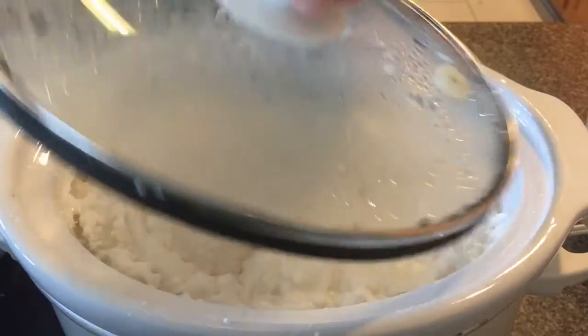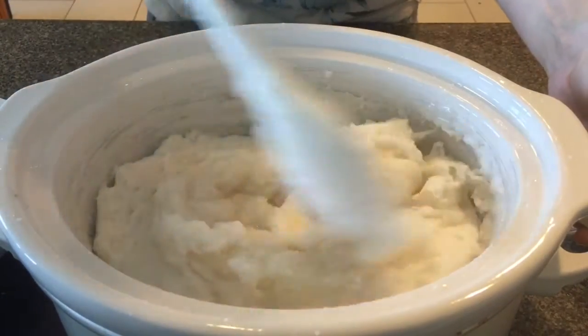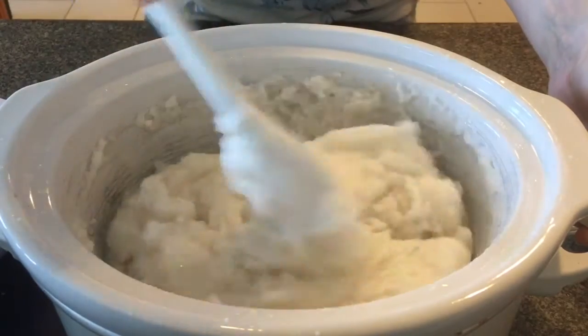Another 15 minutes have gone by. Look how fluffy it is here — give it another stir.